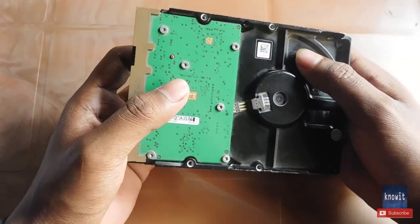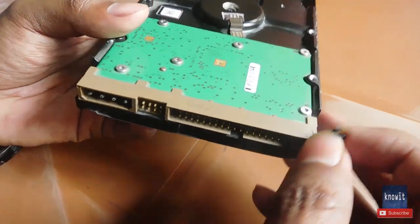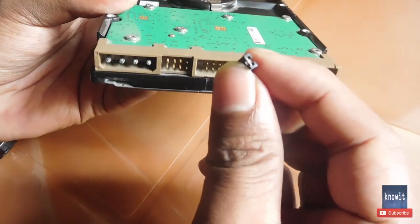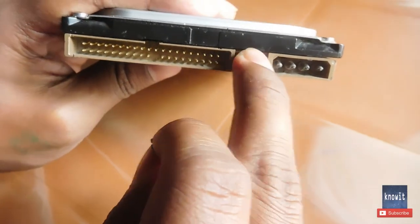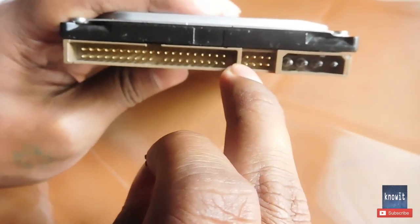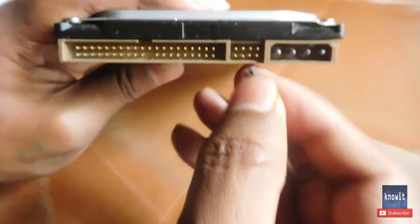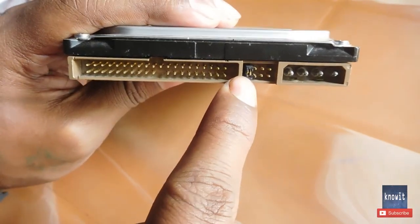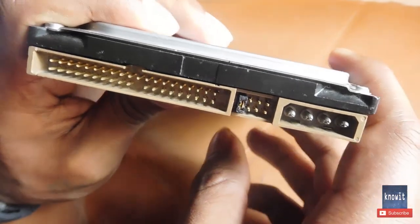Now I'll show you how to set up the jumper setting. You will just need this type of small pin, which you can easily find in any computer shop. As you can see here, there are four pairs of pins — that means eight pins total. All you need is to put this small pin in the left corner of these two pins and just press it in.